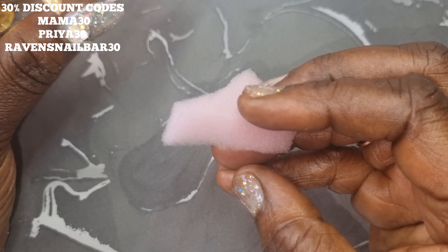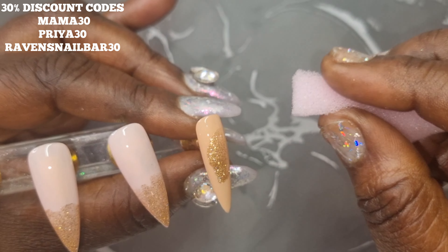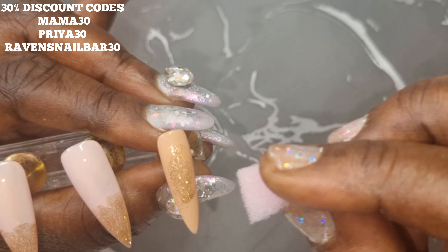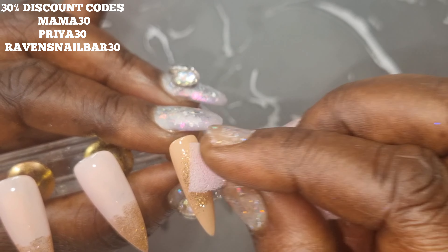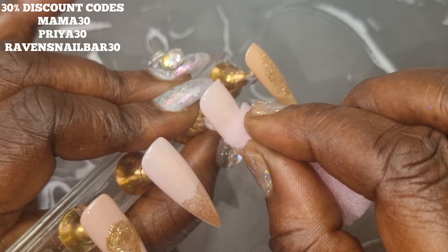Now I'm just using the sponge to dab where that polish meets and it's giving a kind of ombre effect. It's not taking my gold particles away — it's leaving it on the nail but just making it look like it's a real accent of gold.